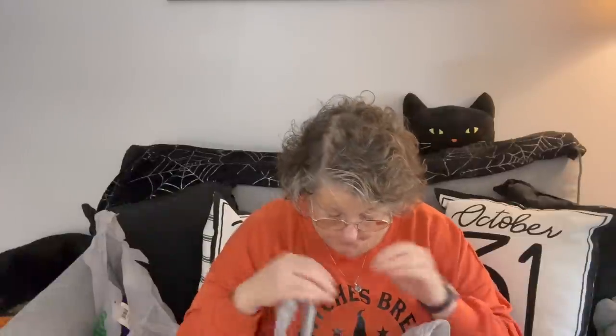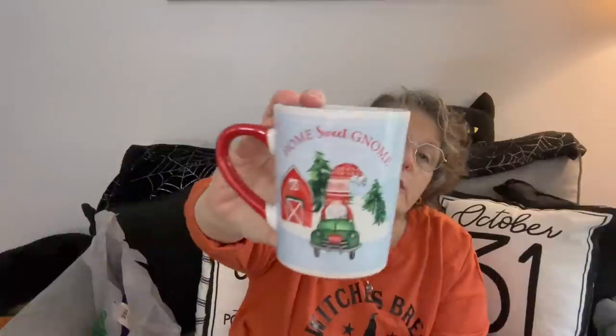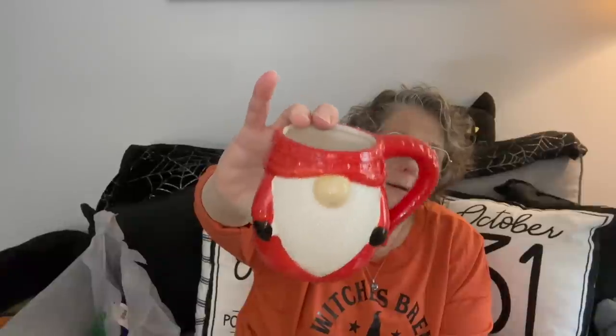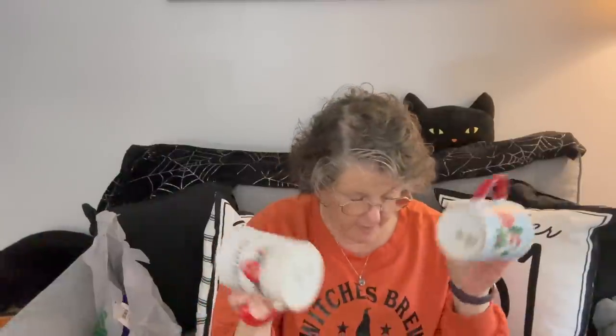I think I have all my mugs now. I got one more of the Home Sweet Gnome, one more of the Bed and Breakfast North Pole, and I got a Gnome - isn't that adorable? I think I have enough mugs for all my office mates. I'm going to be putting out a video from Marshalls where I got some stuff for these little gift bags.